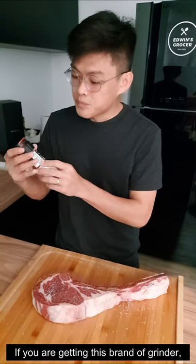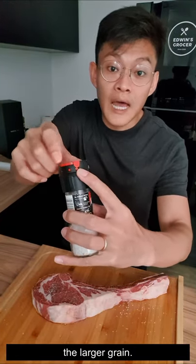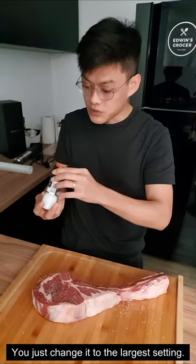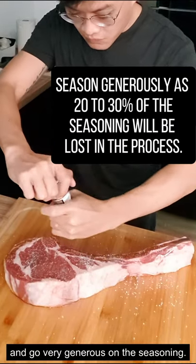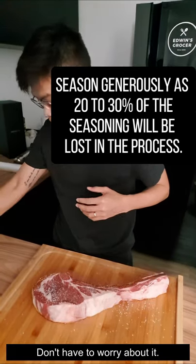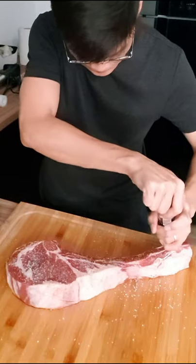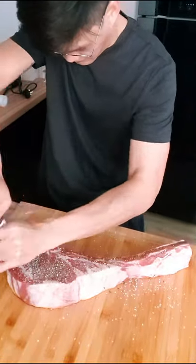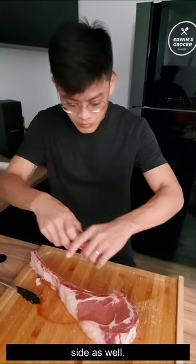If you're getting this particular brand of grinder, you can actually change the settings to the larger grain. There are three settings — just change it to the larger setting, and then you can go very generous on the seasoning. You don't have to worry about it. Add in the black pepper, flip it around, and be equally generous on the other side as well.